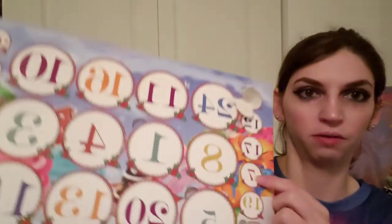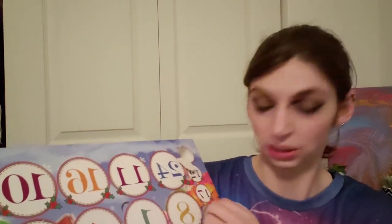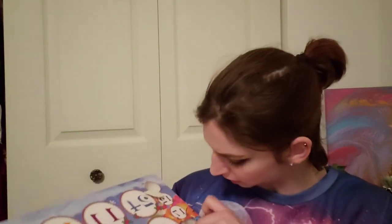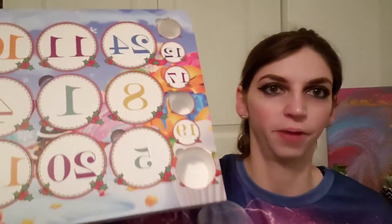Now we're on to day number seven — this is the one I poked on accident when I took it out of the box, and there's nothing inside of it. Nothing. That's a big giant bummer. Got a big circle of air. It probably could have moved because these are a little janky. So I guess we'll move on and see if it pops up somewhere.